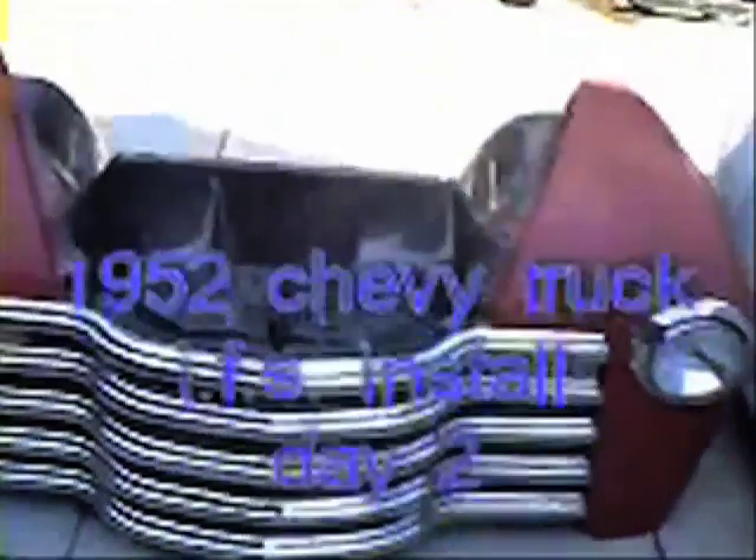Welcome to day number two of the 1952 independent front suspension, engine, transmission, rear end, disc brake, dual master cylinder installation video. Yesterday we got everything taken apart. Today we're just gonna clean all this up, cut off all the things we don't need, and probably start doing a slight trial fit of our independent front suspension.